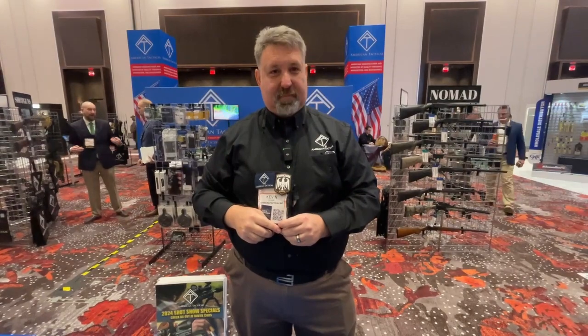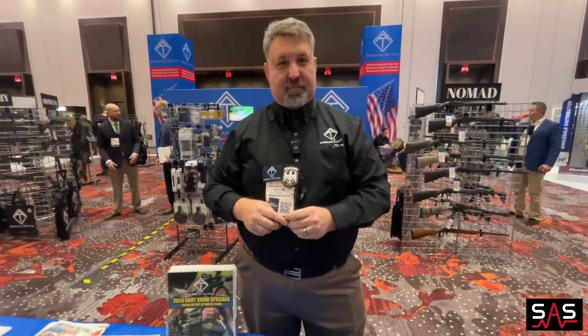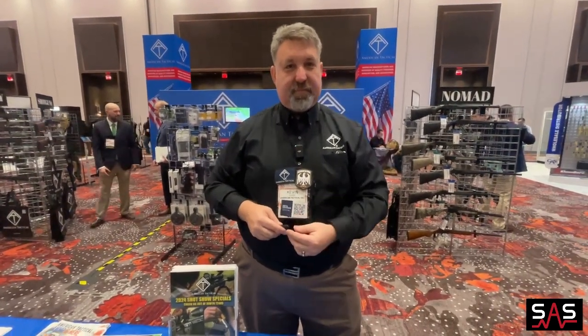This is Brian at SHOT Show 2024. I'm at American Tactical and I have Kevin here who is going to tell us about a new product.